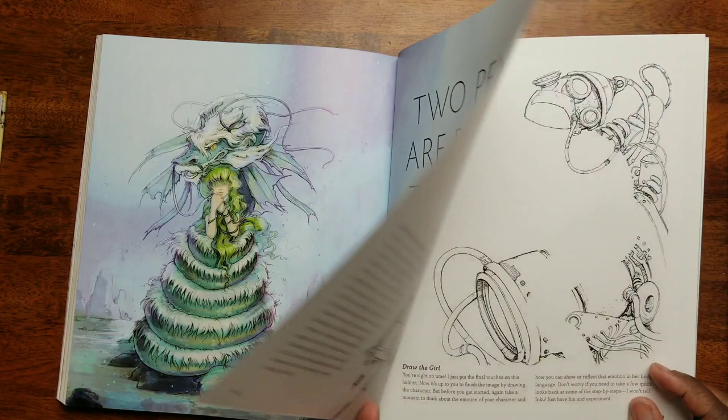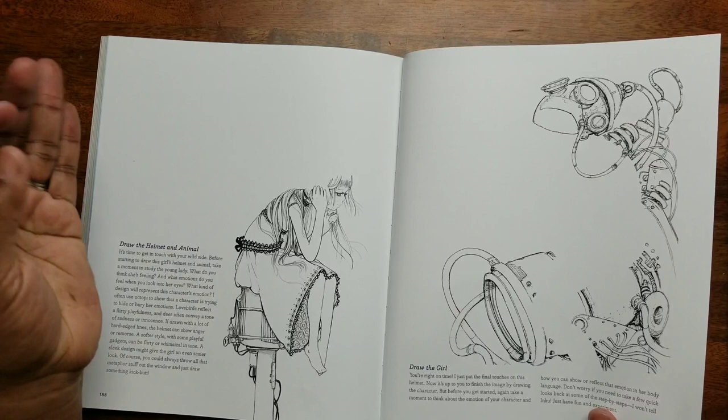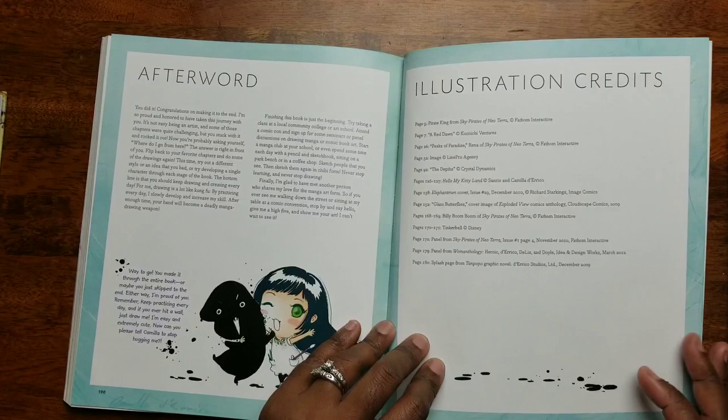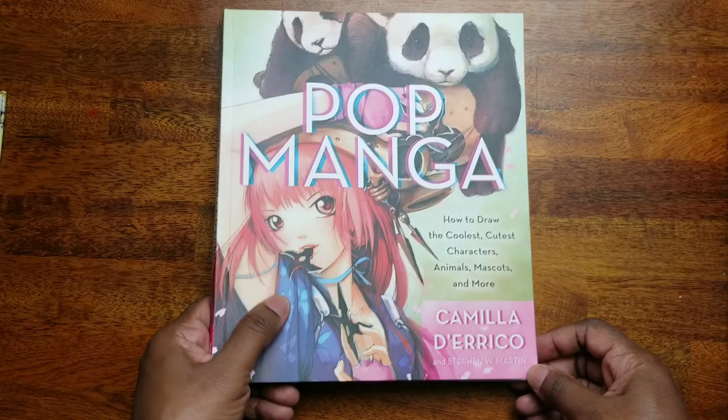'Two Pens Are Better Than One' — collaboration time. Draw the helmet and the animal. So she's actually leaving space here for whoever wants to draw the helmet and the animal for this picture, and then drawing the girl for another picture — wow! And that is the end of this book. So this is again the drawing how-to-draw book by Camilla D'Errico — wonderful, awesome.